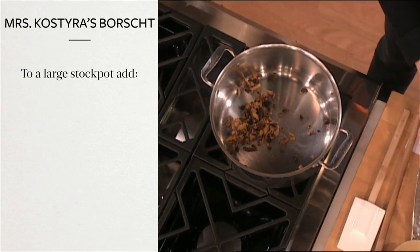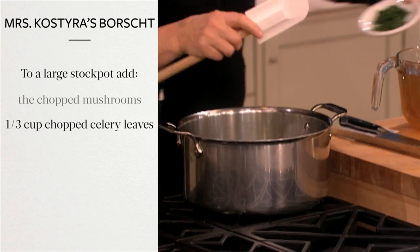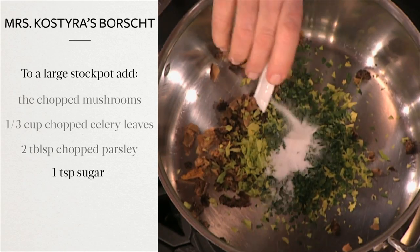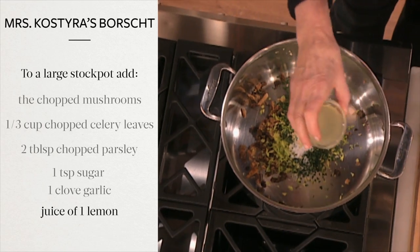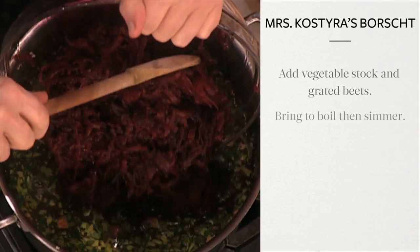In a large stock pot add the chopped mushrooms, a third of a cup coarsely chopped celery leaves, two tablespoons coarsely chopped flat leaf parsley, one teaspoon of sugar, one clove of garlic finely chopped, and the juice of one lemon. Add the vegetable stock and grated beets and bring to a boil.